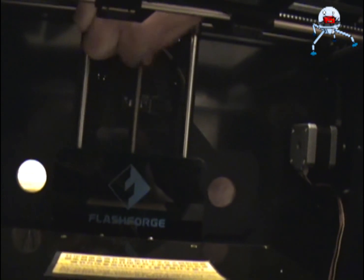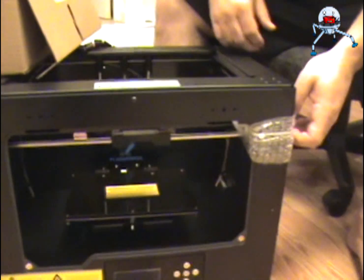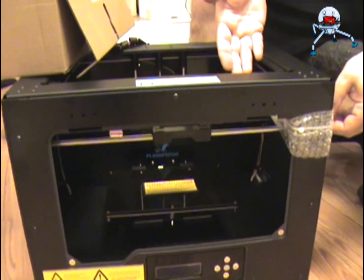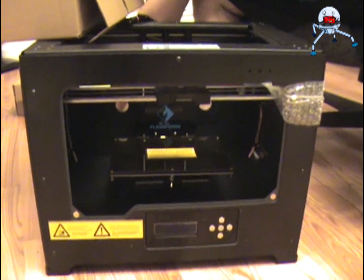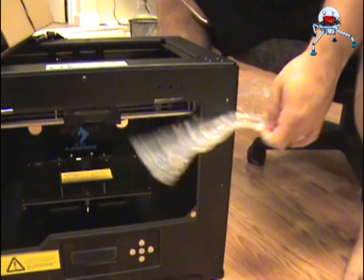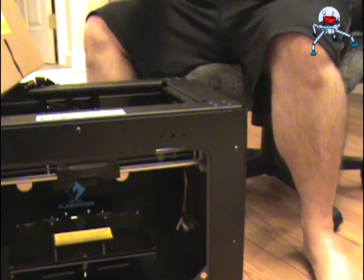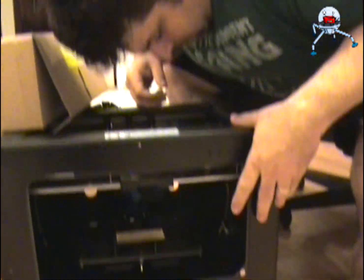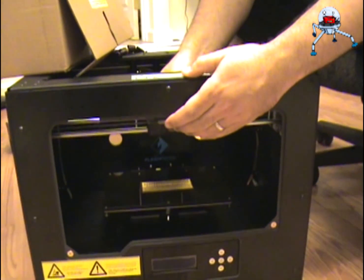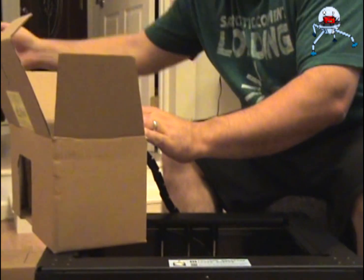Without putting too much force in it, the next step will be to actually remove the X and Y motors. Then we can put the extruders in place. You want to be careful when you're taking it out that you're not ripping some of the cables — the power cable. You want to pull it out gently. We'll take now the extruder heads.